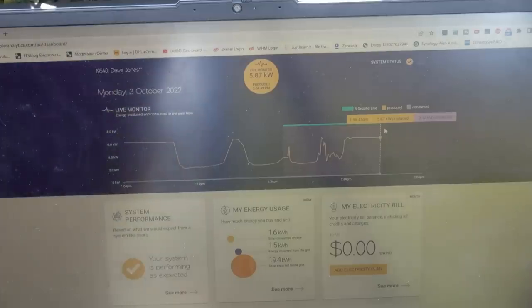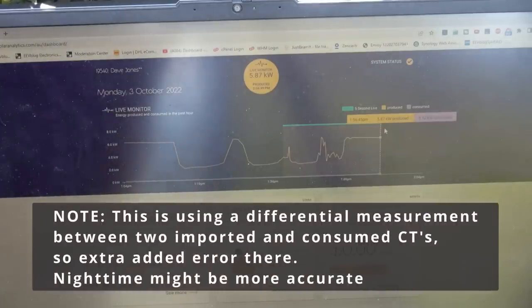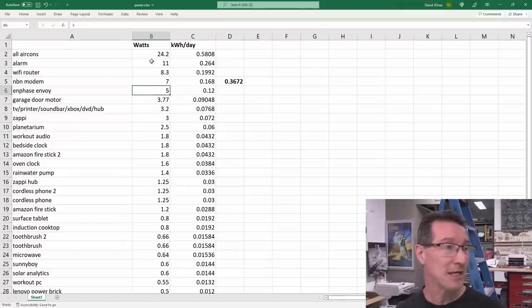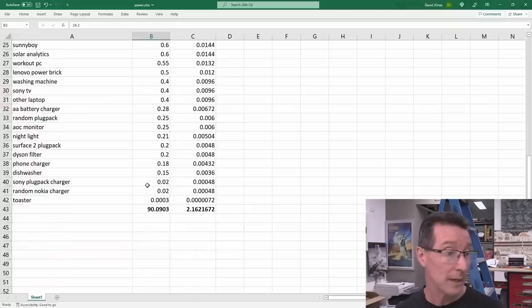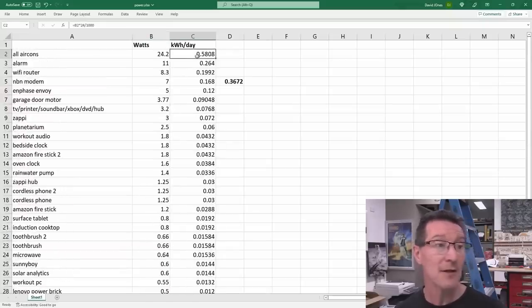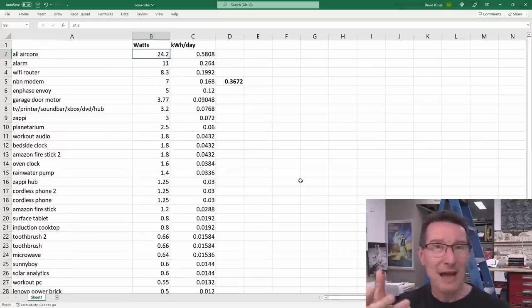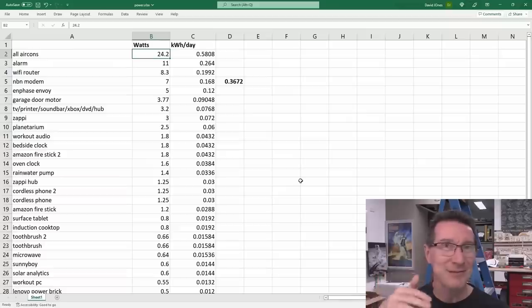I've turned off four air cons, an induction cooktop, an oven, and lighting systems, and it's still saying basically the same as before. The tool we're using is just not going to cut it. I gathered all the data in a spreadsheet — here are all the items and their real power draw in watts. I get a 90 watts total, with an associated kilowatt hours per day figure for each item, sorted by highest power first.